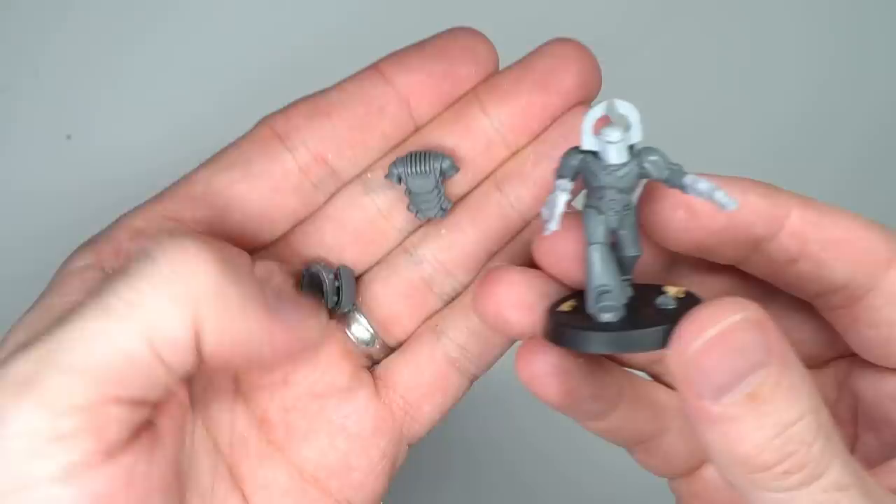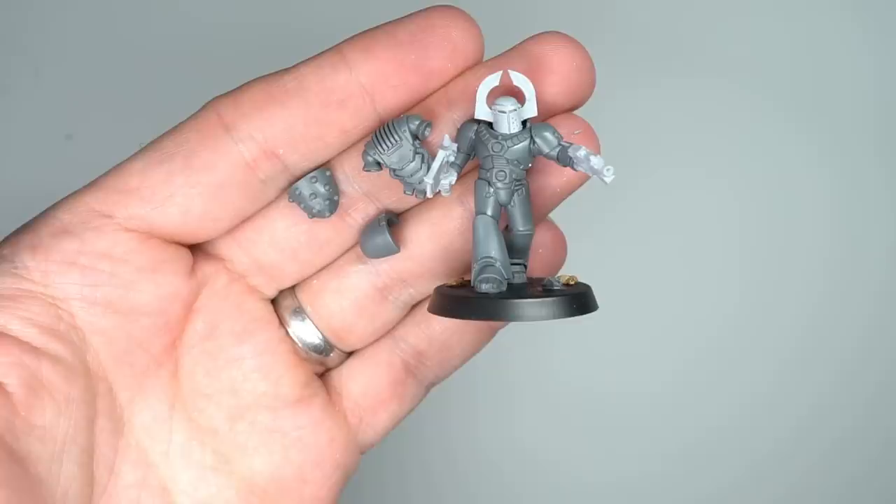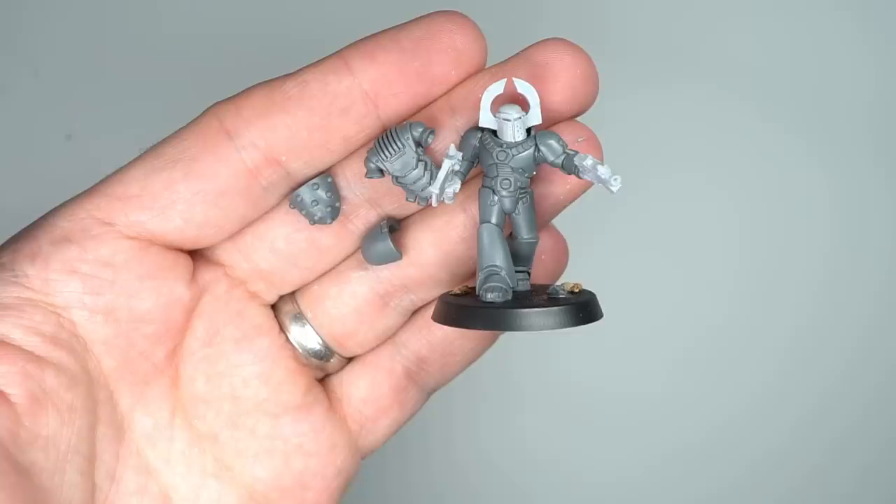With each of these steps complete, my miniatures each consisted of a base model alongside separate shoulder pads and a power pack. These were kept apart from the rest of the model as they would be painted blue, whereas the bulk of the armour would be painted white. By not gluing everything together yet, I could more easily paint these parts without fear of overspilling or getting into those harder to reach areas.